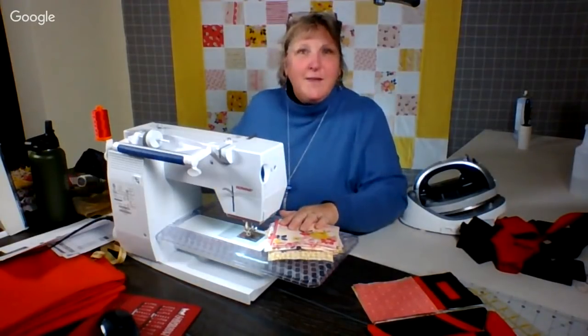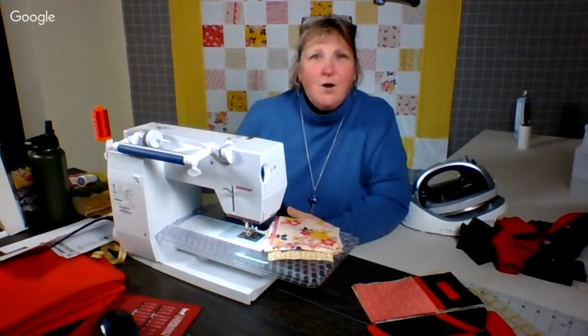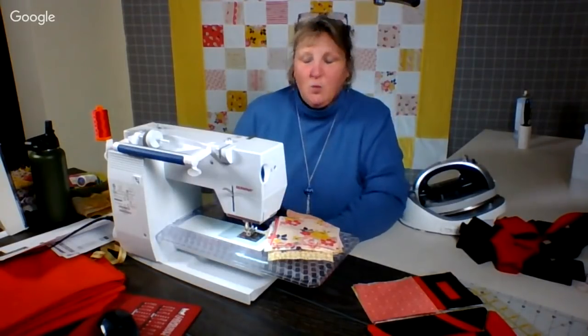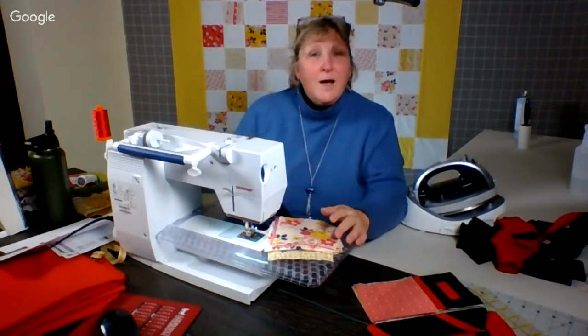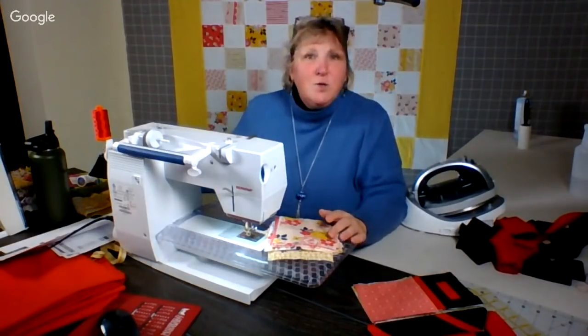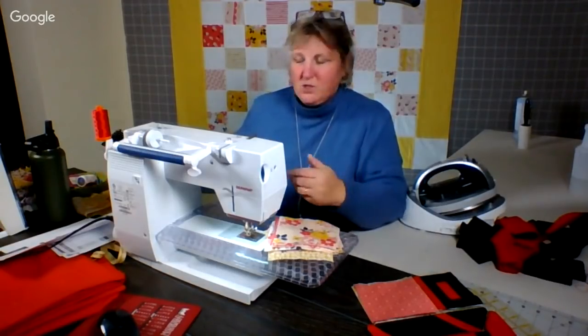Let's see who's out there. As always — I should have said this many minutes ago — if you would like to comment on Facebook Live, please do so. Otherwise, send me an email to lynn at simplycolorful.com and I'll always show it there.